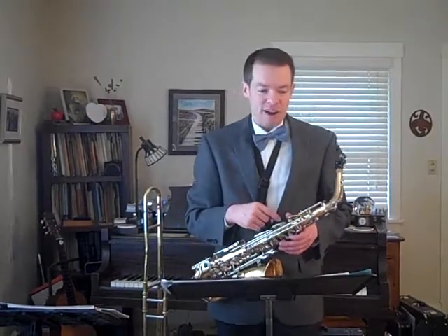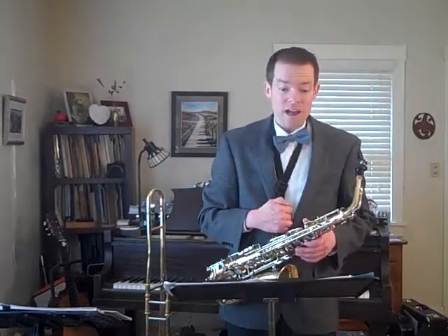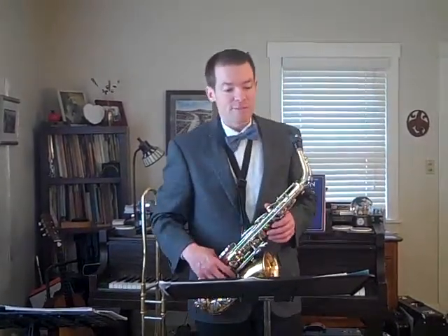There is actually an answer to this song called Well, I Told You, and that was performed by the Chantels. You can check that out and listen to it on YouTube if you so desire.